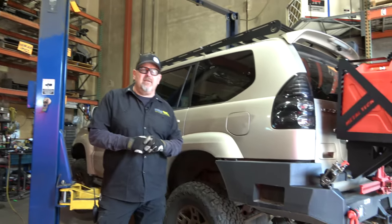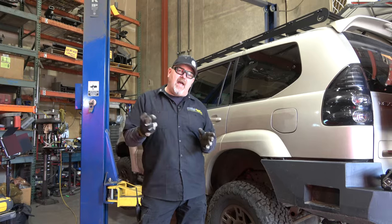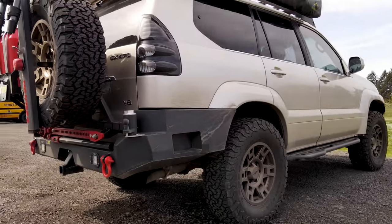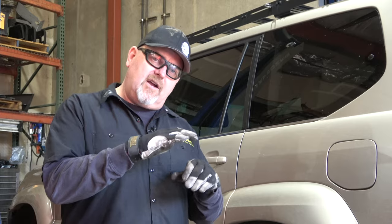We're in the shop here at Metal Tech 4x4. Today we've got a Lexus GX470 that quite a while ago we installed an Icon Stage 2 suspension on, did a full Overland build of armor, Stage 3 rear bumpers, Stage 3 front bumpers, sliders, the works. Over the last several months, the customer's been finding that since he's added a drawer system and a refrigerator, when he does the full loadout for Overlanding, the back of the truck is starting to sag down a little bit with weight — and that's not uncommon.